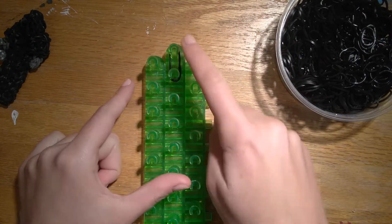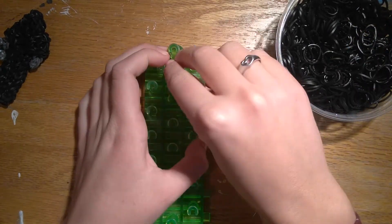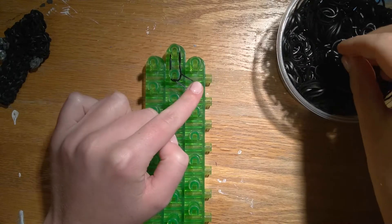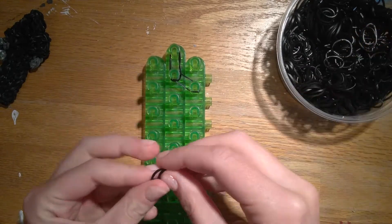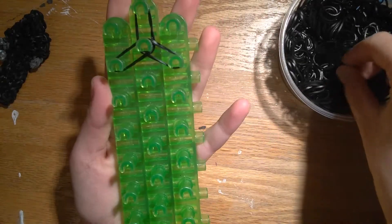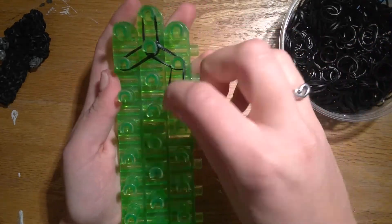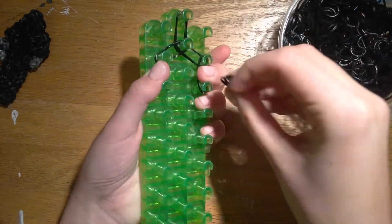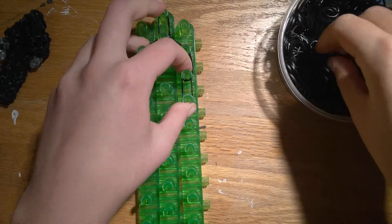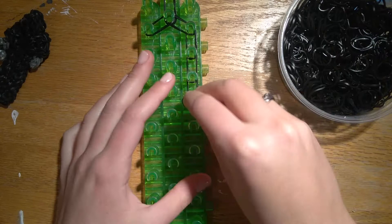We're going to take two black at a time throughout the whole thing. Starting at the top in the center, go down once, and then we'll go from the second pin to the center, to the second pin on either side. And now we'll take two bands and go down all three columns the same way — from the second to the third, third to fourth, fourth to fifth, et cetera.